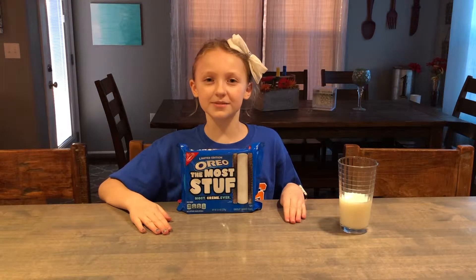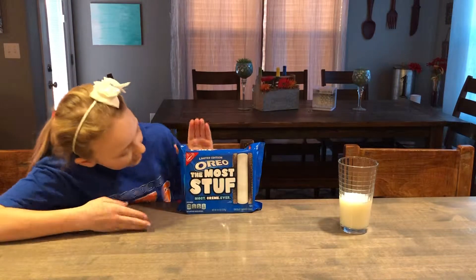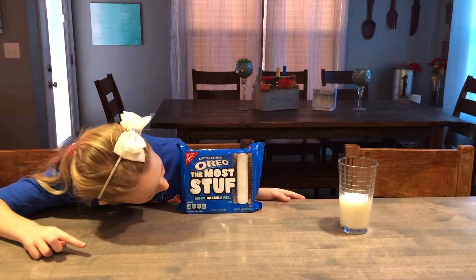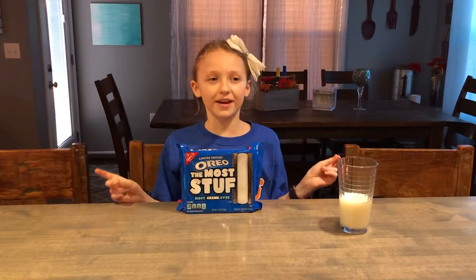Hey guys, welcome back to Guerrilla Girls for coming today. I'm going to be eating or testing the limited edition Oreo, the Most Stuf. It's called Most Cream Ever. So let's get on to it.